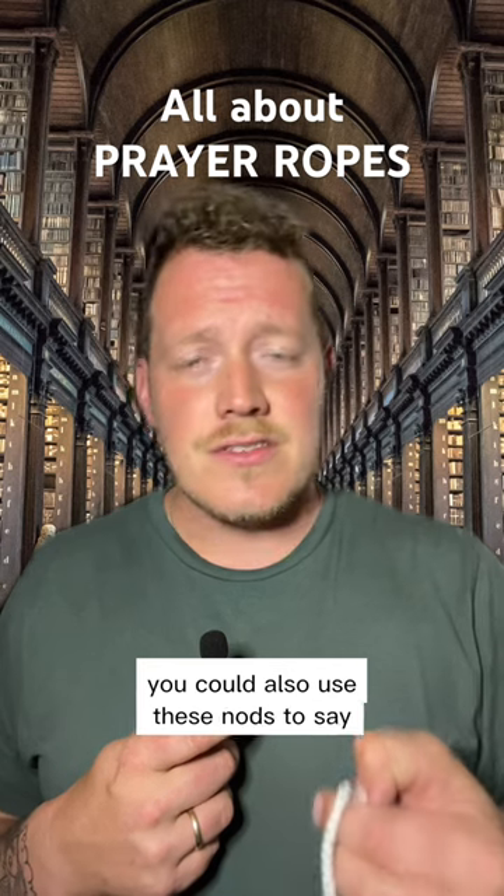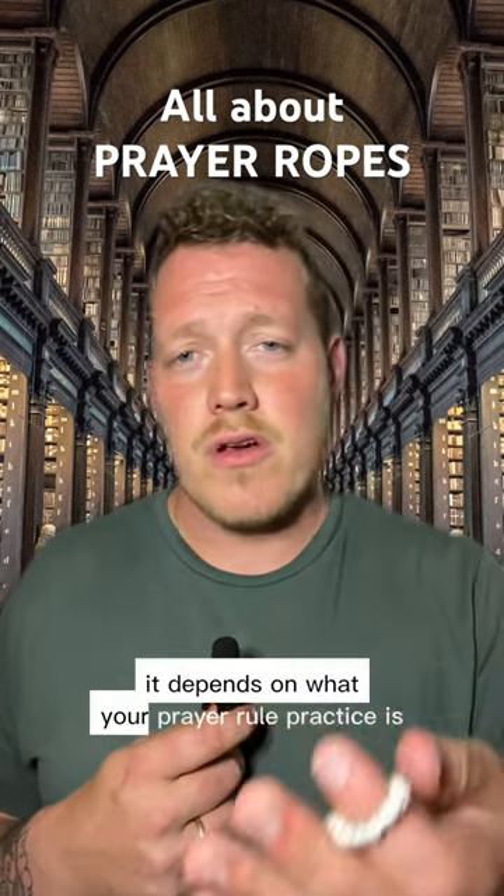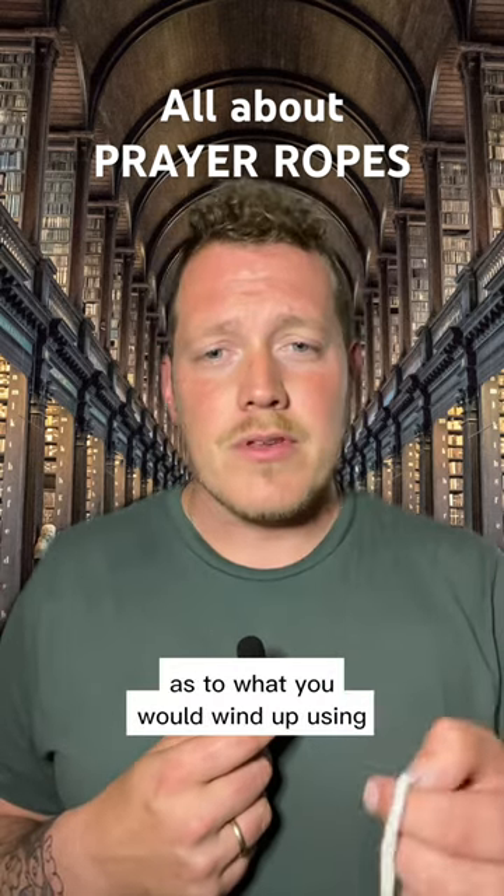Individuals could say the Our Father or Hail Mary or something to that extent. You could also use these knots to say, Glory to thee, O God, I thank thee for all things. It depends on what your prayer rule practice is and where you are in your life as to what you would wind up using.